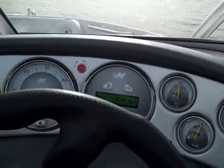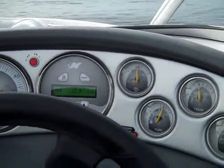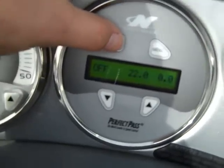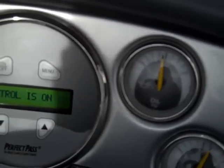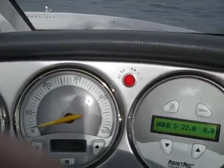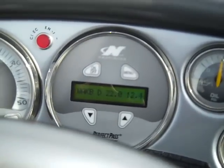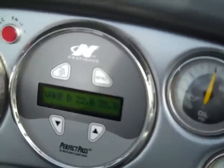Let's show you how the Perfect Pass works to get those perfect desired speeds for wakeboarding or slalom skiing. All you're going to want to do is make sure the boat's in neutral, control on. Now your control is on. Got it set at 22 miles an hour — it's about an average wakeboard speed, some people like to go a little slower. Throttle up, we'll come up to speed, and it'll keep you right there at that 22 mile mark that you want.